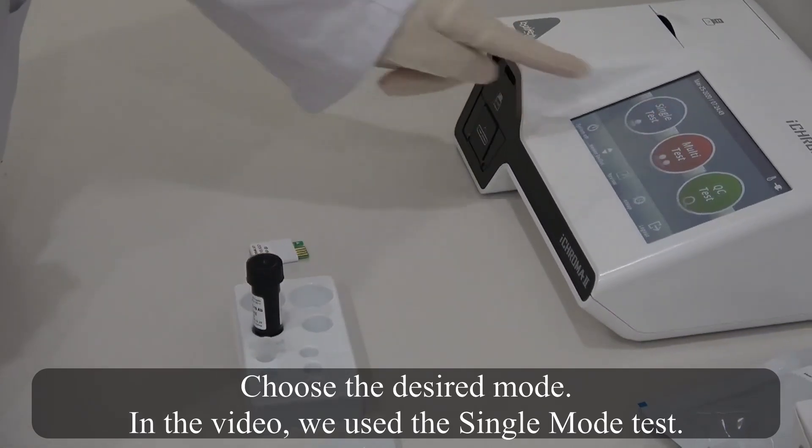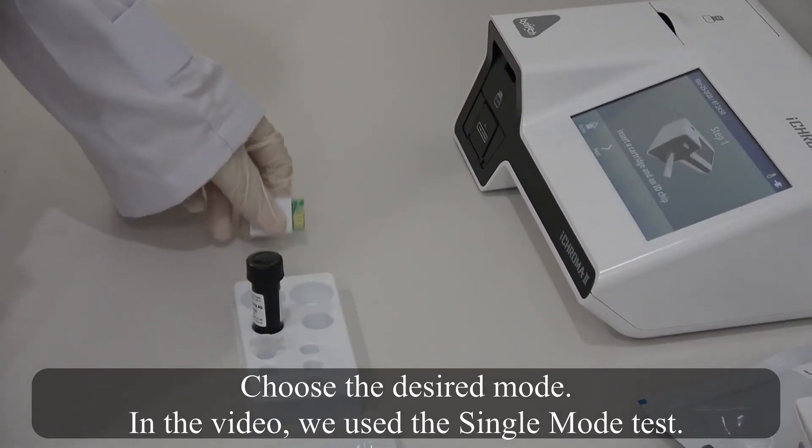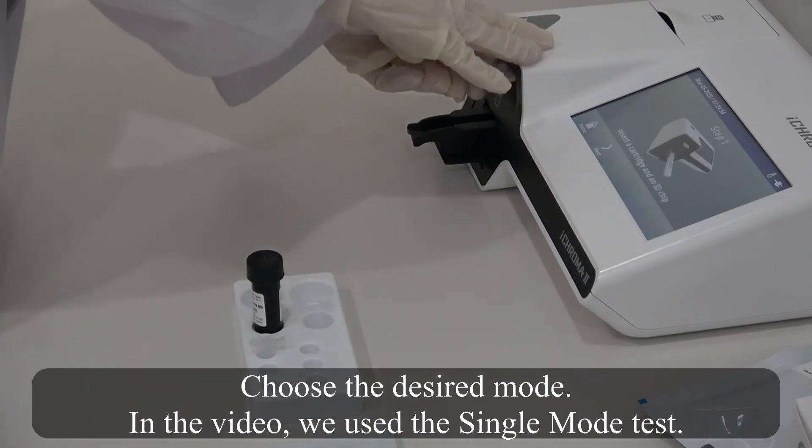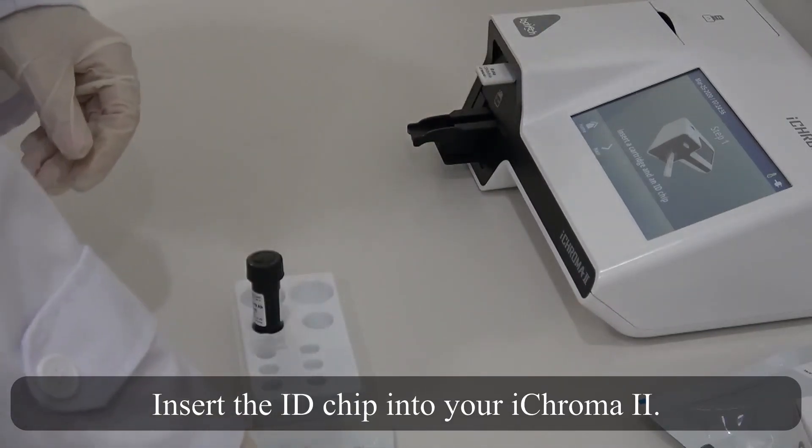Choose the desired mode. In the video, we use the single mode test. Insert the ID chip into your iChroma 2.